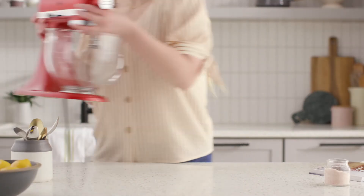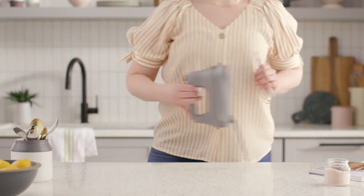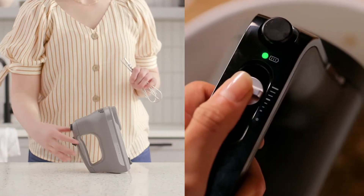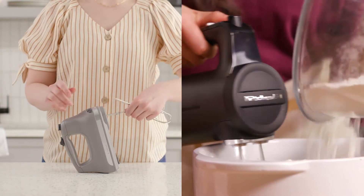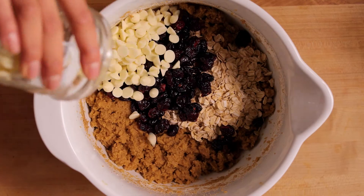Even if your baker already has a KitchenAid stand mixer, a hand mixer has a place in every baking enthusiast's kitchen. For both multitasking and for specific jobs better suited to a lighter weight appliance, choose from a full line of KitchenAid hand mixers.